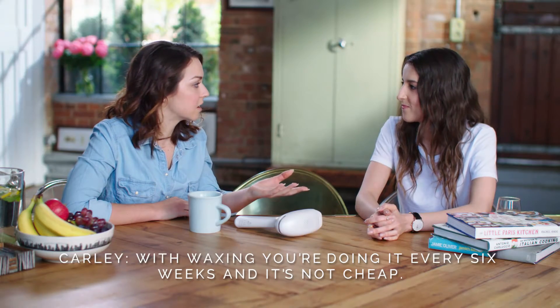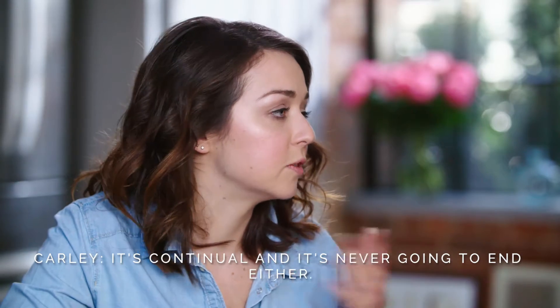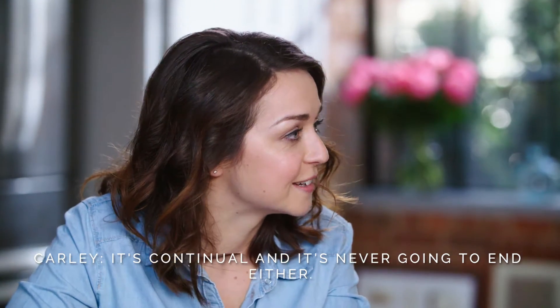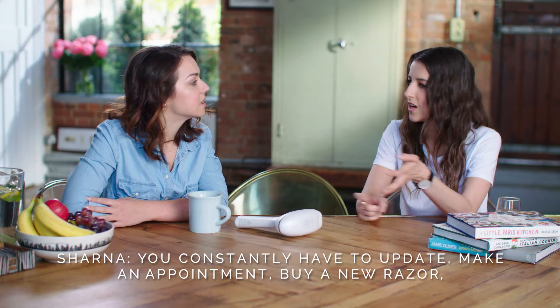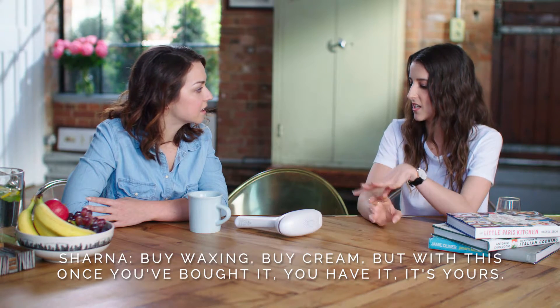With waxing you're doing it every six weeks and it's not cheap. It's continual and it's never going to end either — you constantly have to make an appointment, buy a new razor, buy waxing strips, buy creams. But with this, once you've bought it, you have it and it's yours. Exactly.